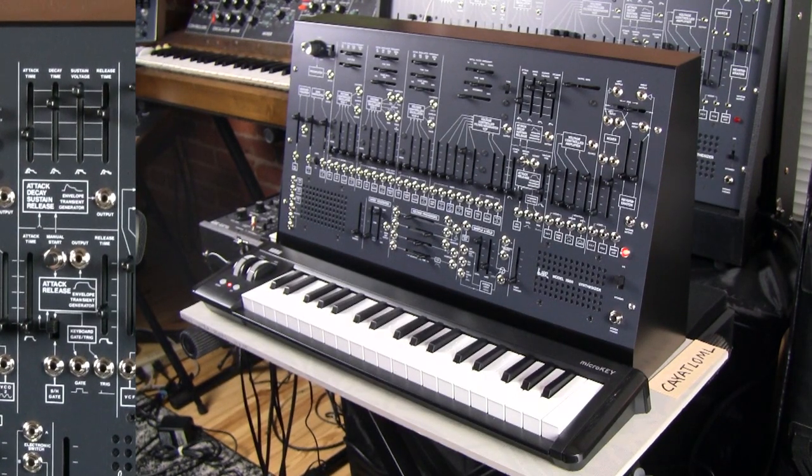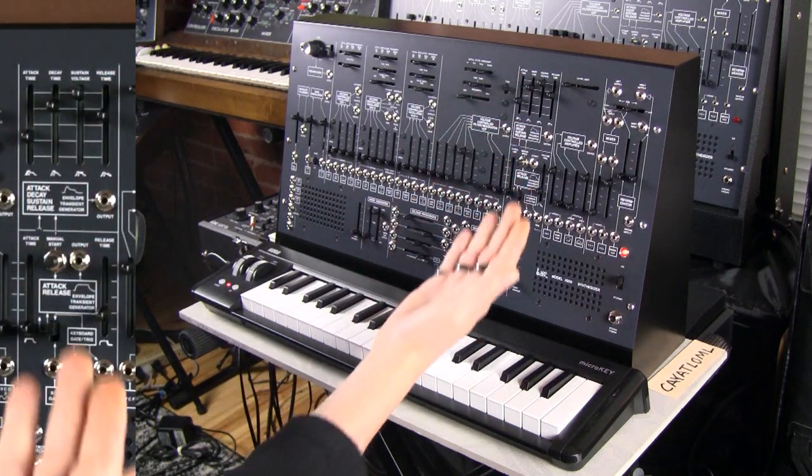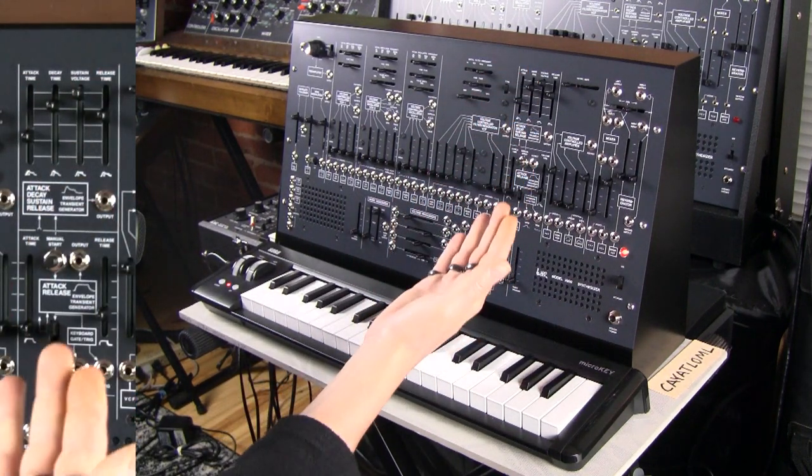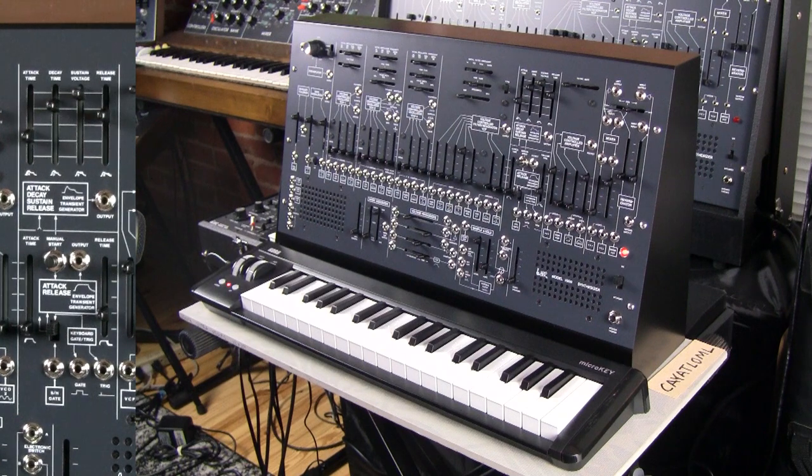Next we're going to talk about the envelope section present on the Korg ARP 2600M. First we're going to talk about the ADSR envelope. I don't know how many videos of mine you've seen, but we've talked about ADSR maybe a trillion times, so I don't know how much I can really add to it — apart from demonstrating basically how this is. I get the sense it's a little bit better than the original ARP 2600 and the large size Korg ARP 2600, which was very authentic.